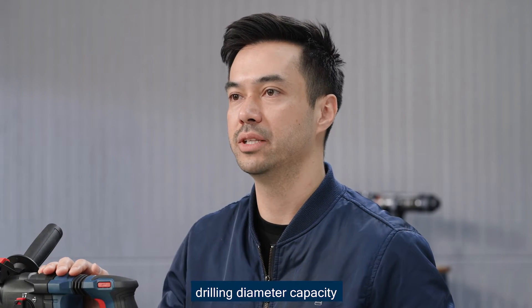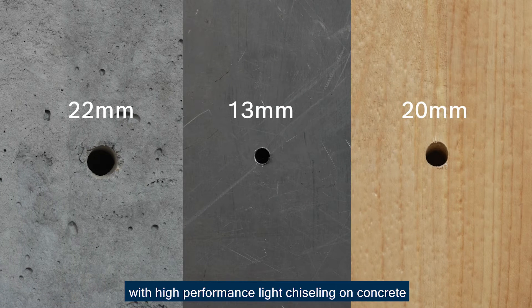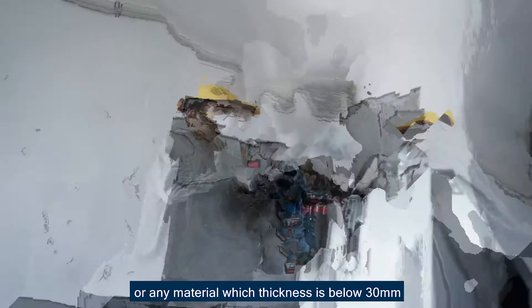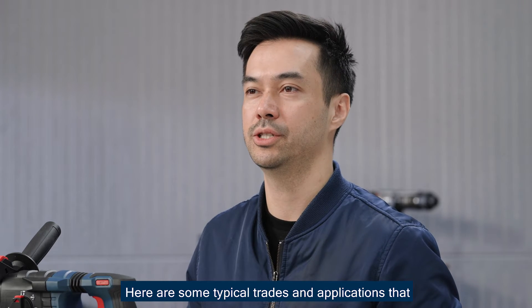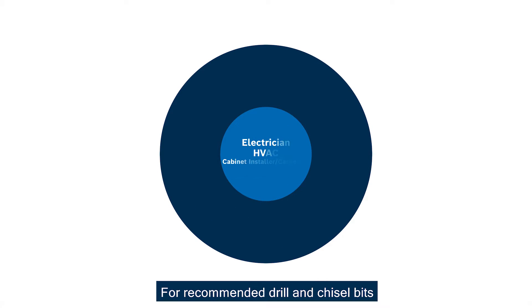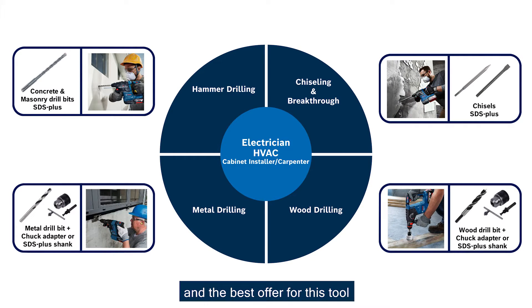GBH-185's drilling diameter capacity is up to 22 millimeters on concrete, 13 millimeters in metal, and 20 millimeters on wood, with high-performance slide chiseling on concrete — such as tile removal or any material with a thickness below 30 millimeters. Here are some typical traits and applications that GBH-185 excels at. For recommended drill and chisel bits, please contact your regional PTAC counterpart to understand the best options for each material and application.